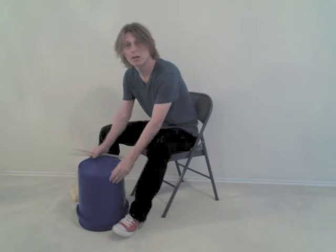Turn the bucket over so that the opening is down and the bottom is now up and becomes the head. Position your feet so that you can stabilize the bucket, and you can pick the bucket up to move it from the closed position to the open position.